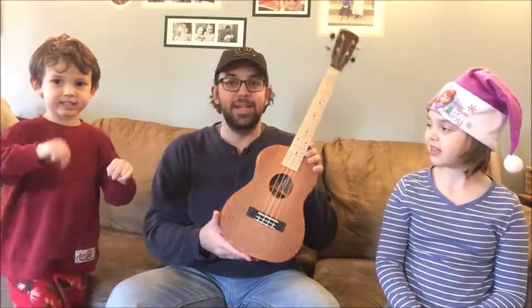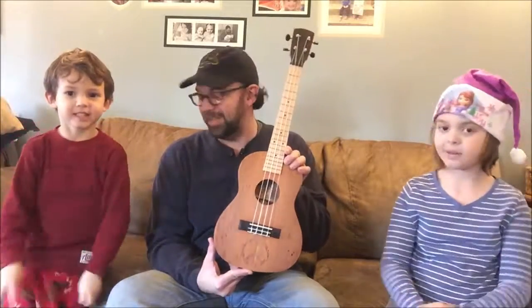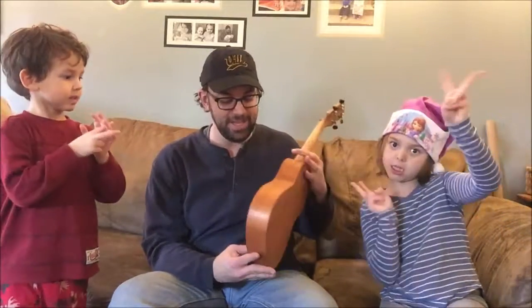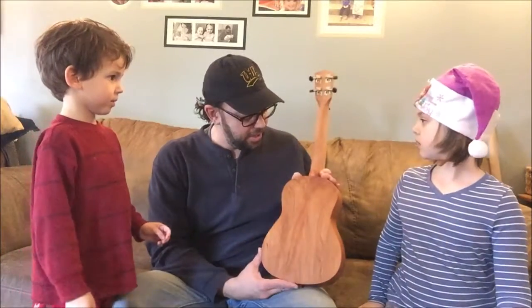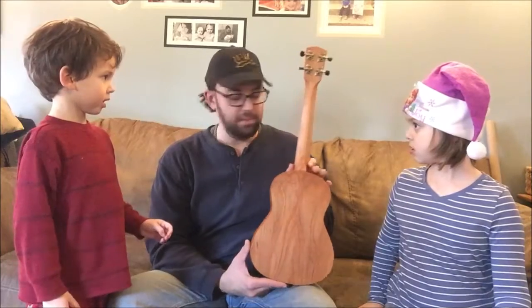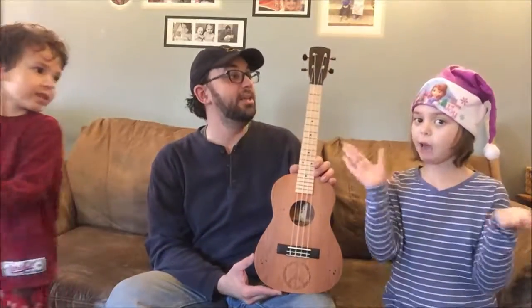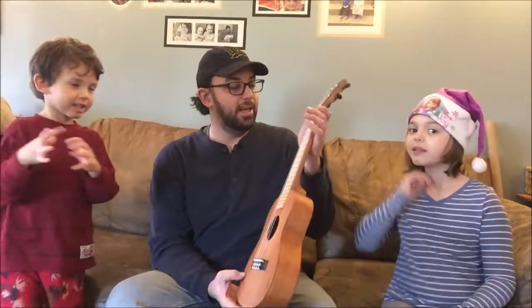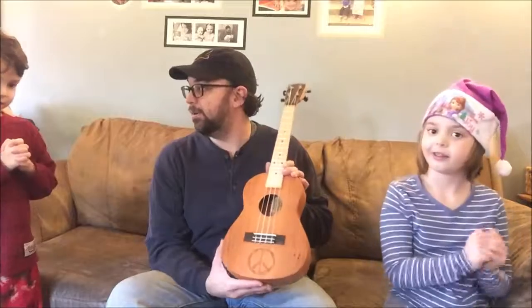And then the last one is a peace sign. It has recycled bleacher wood for the top with a peace sign, cherry sides and cherry back which is bookmatched. The back and front are always bookmatched. With white strings, and this one is for Aunt Carol.